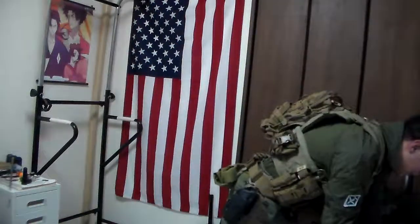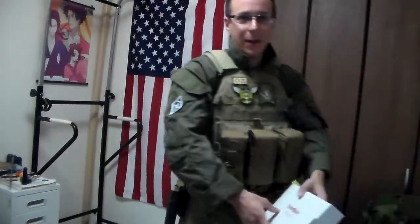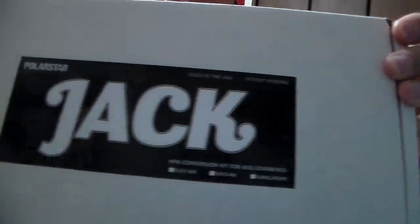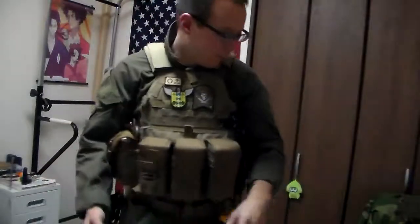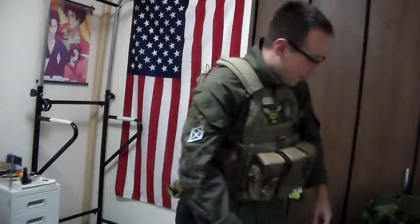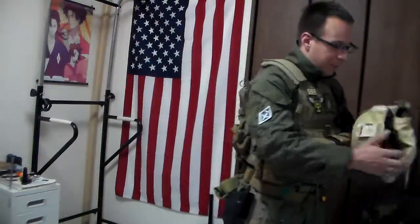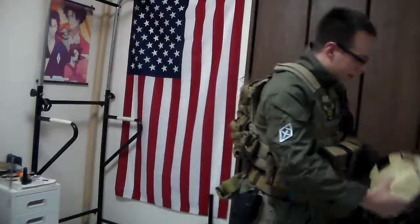Why, you might be wondering? Well, our big upgrade for the year is actually a Polar Star Jack. So we now have a ridiculous amount of firepower, because why not? The grenade launcher wasn't enough.